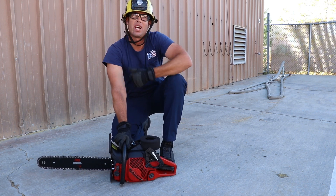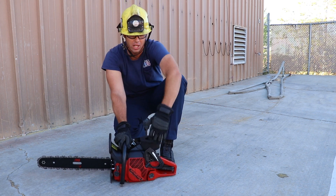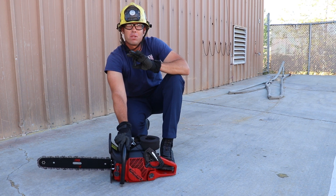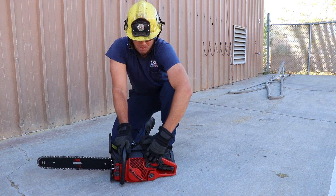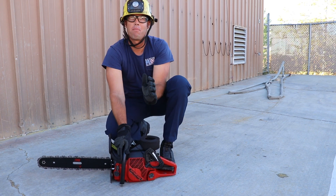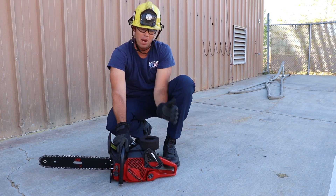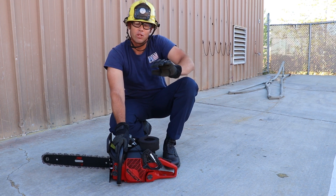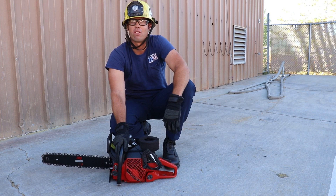Grasp the D-handle and pull it towards your chest — you don't want to pull away from you, it's got a shorter rope. Pull it towards your chest a maximum of three times or until you hear a pop. We heard the pop on the first pull. Once you hear that pop, push the choke in.